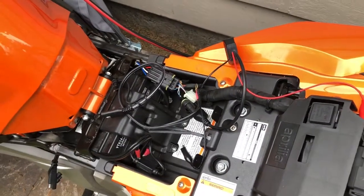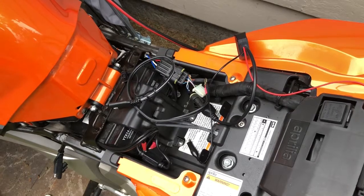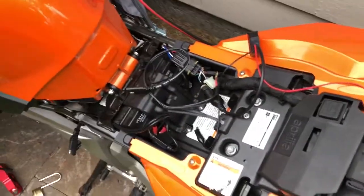So that is connecting up the diagnostic connector on a 2009 Aprilia Shiver. Hope this helps you. See ya.